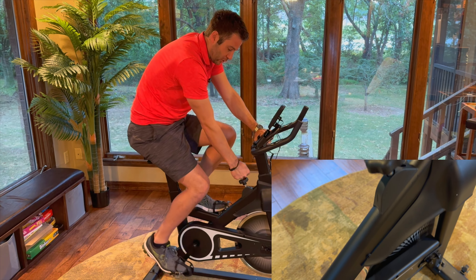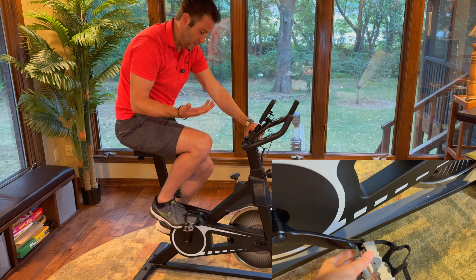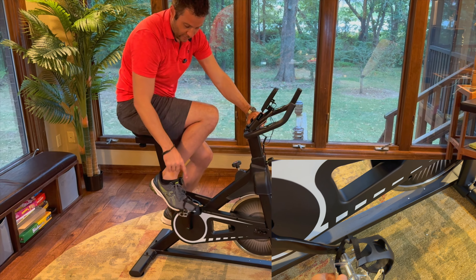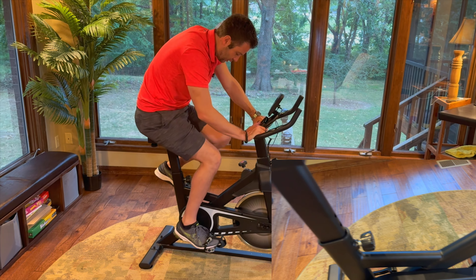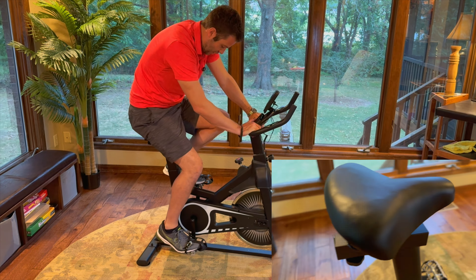To adjust tension on the flywheel, turn right to add resistance and left to reduce it. Push down to stop — that function is pretty standard. It also has straps to strap your feet in, plus height adjustments for the seat and handrails. I'm six foot two and about 185 pounds, and I have this set to the maximum height setting on both.